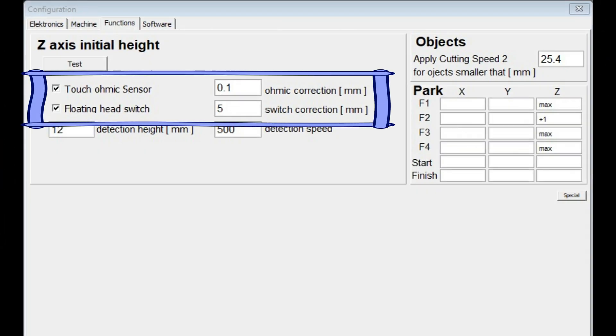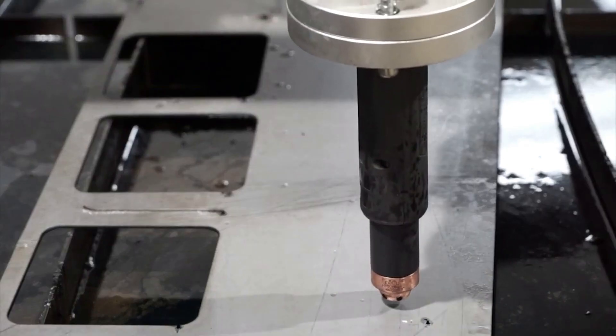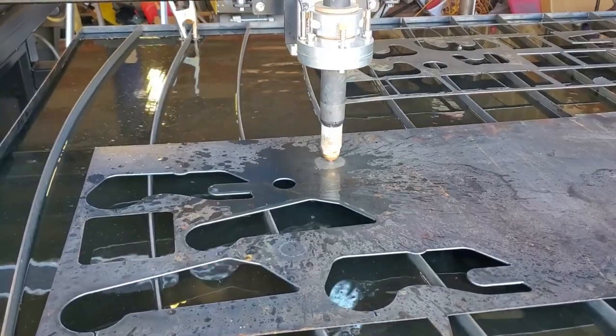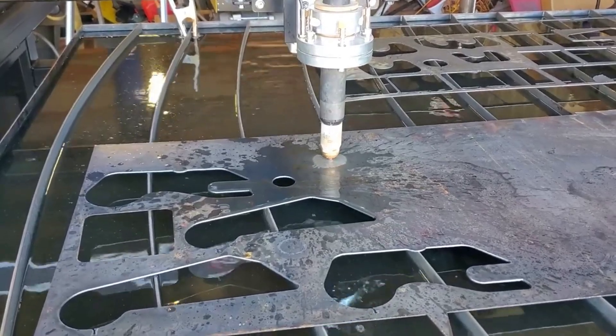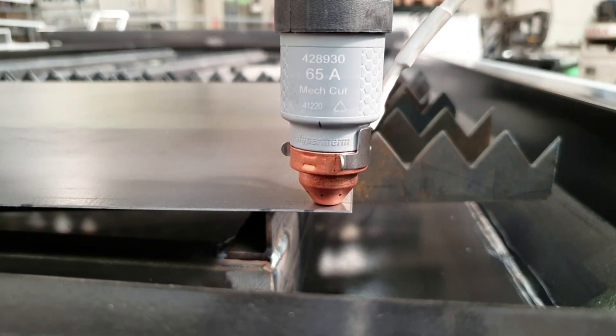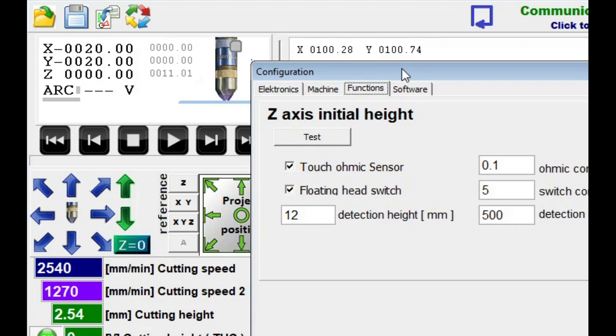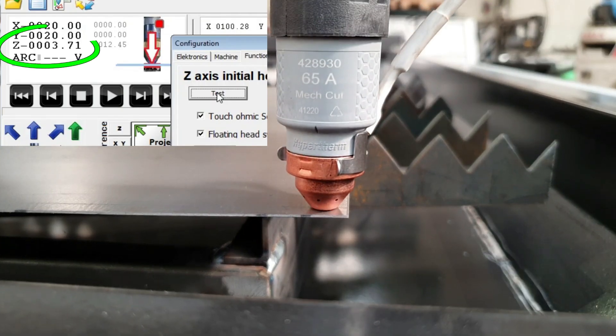In order to combine the advantages, both detection systems can be used simultaneously. It is also possible to use the collision sensor to detect material if the ohmic fails. Before starting the function for the first time, touch the material with the torch and reset the z-coordinate. With a properly configured function during test, the physical distance of the torch over the material should match the displayed z-coordinate.